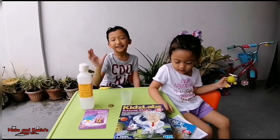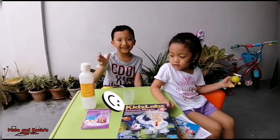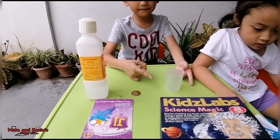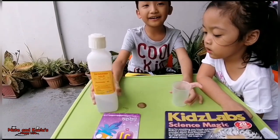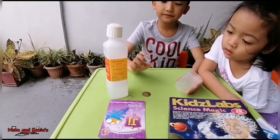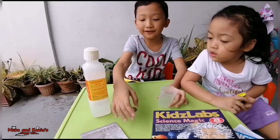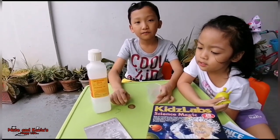Our next trick is called the Missing Coin. Okay, what do we need? We need a cup, a coin, water, and a cardboard. Now let's start.